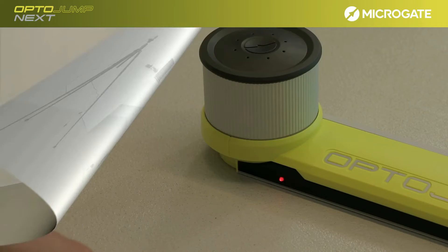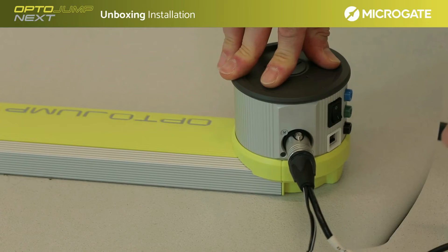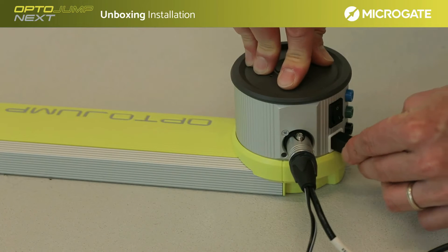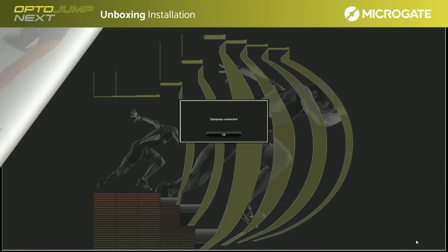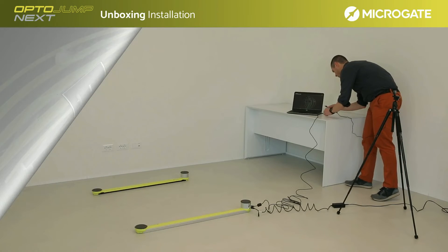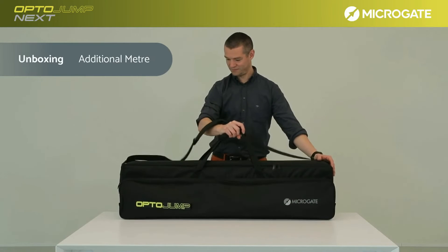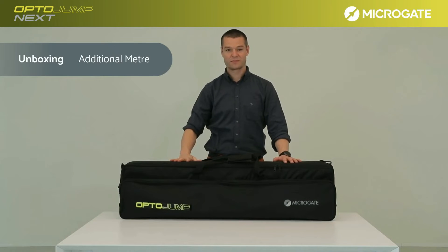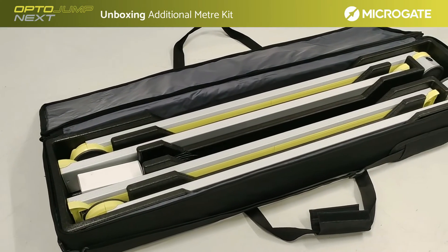In just a few steps, you can set up the single meter kit for all the tests you need. Should you find it necessary to extend the lengths or configure the OptoJump for 2D tests, the next sections will show you all the steps to make the OptoJump system even more effective. The OptoJump kit is an expandable and modular system, configurable from 1 up to 100 meters.